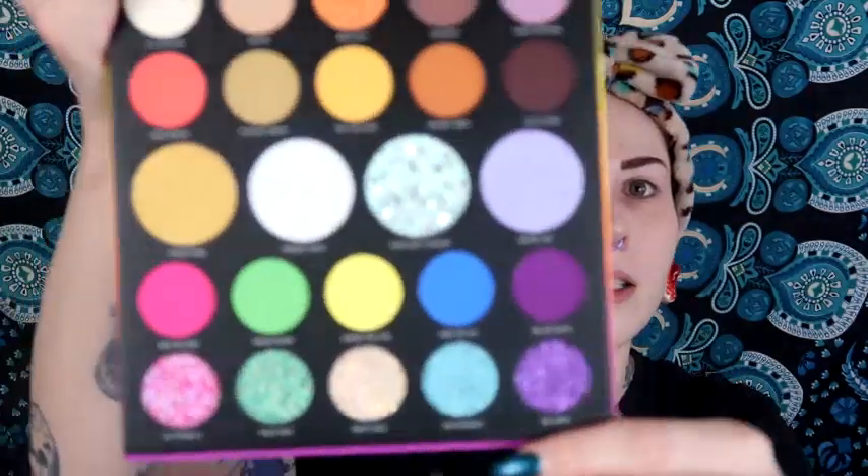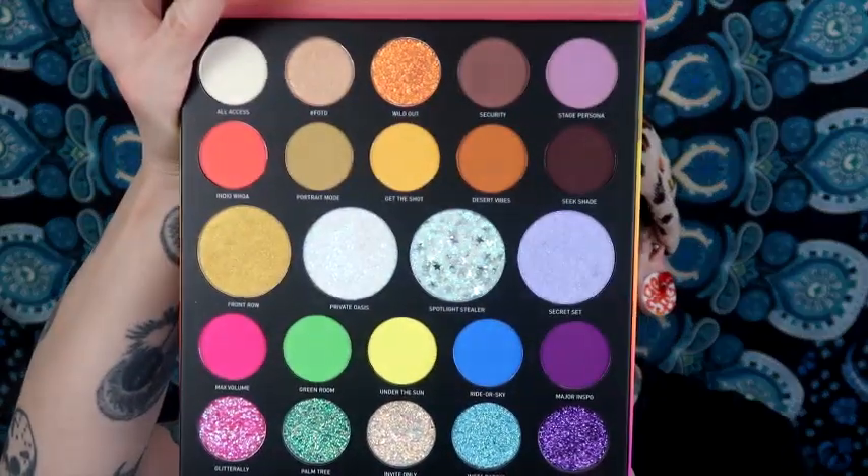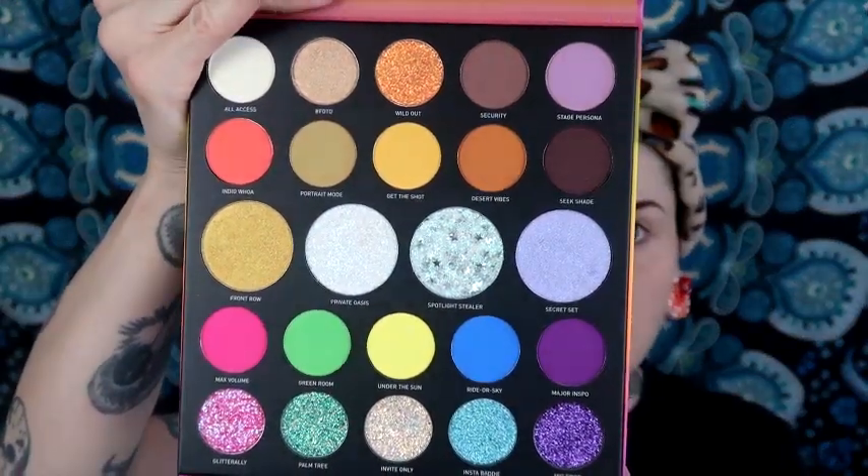Let's go ahead and show you the palette. It has a giant mirror and I just think it's so pretty. I really like the colors and I bought this for the pressed glitters. The other colors are very pretty but I am such a fan of pressed glitters. I have a look in mind and I really hope it works out.